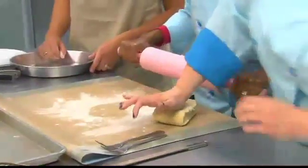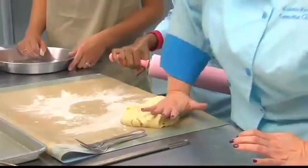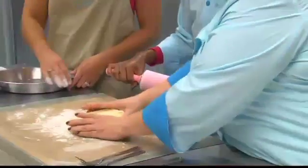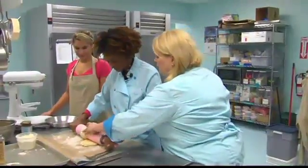If you start it out round, it goes a little easier. And we actually use vodka instead of water in our pie dough. I'll leave that to the professionals so that we can move on to the fruit.